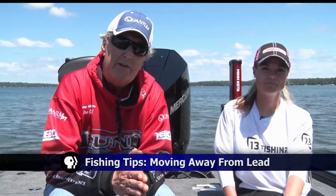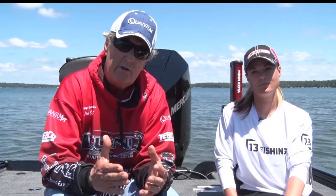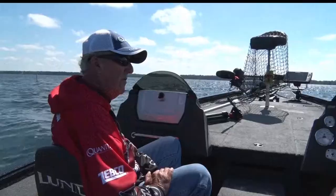One of the things we'd like to talk about tonight is the importance of trying to move away from lead in all of our fishing equipment. If you're using plastic, which a lot of us are starting to use more and more, it's really important that when you see that plastic worm or plastic material starting to deteriorate a little bit, take it off and throw it away in your boat — don't throw it away in the lake.